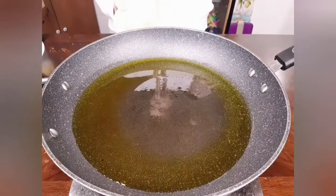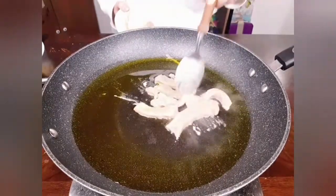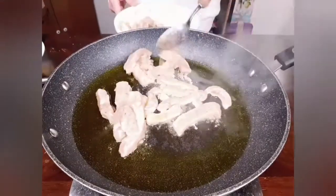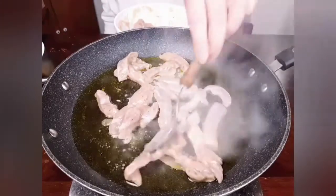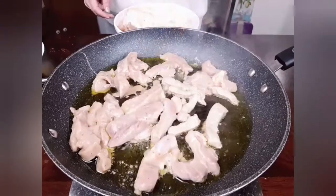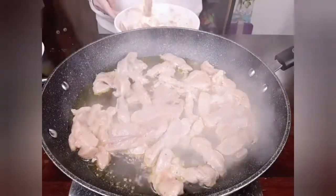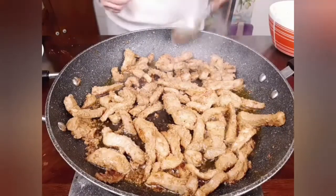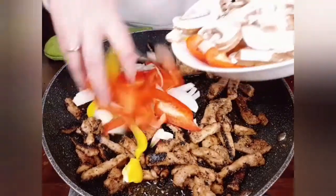To cook the fajitas, add some oil to a pan and put it on high heat. Make sure it's really hot before starting to add the chicken. To maintain the oil heat, add the chicken gradually, leaving a few seconds between each batch. If the oil cools down, the chicken will lose its juice and along with it its nutrients. Cook the chicken for approximately 10 to 15 minutes until it browns.